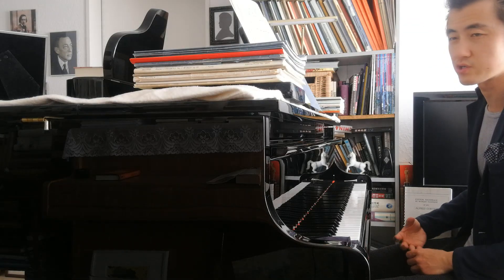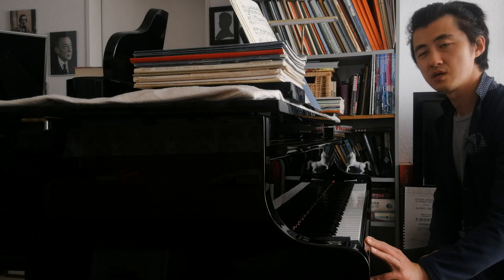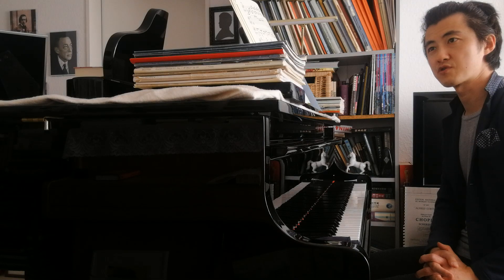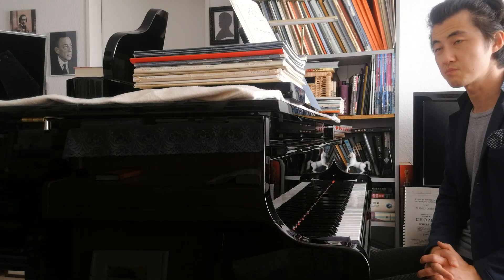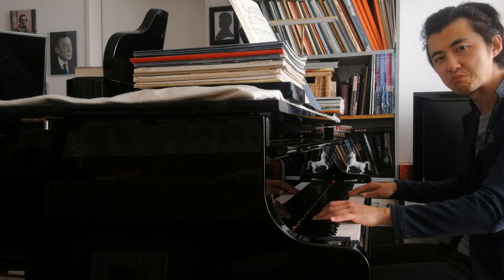As you know, Chopin has always put a lot of value on the left hand. This nocturne is a very good example, and also in his Piano Sonata Op. 35, the famous Funeral March has a wonderful middle part that illustrates this.